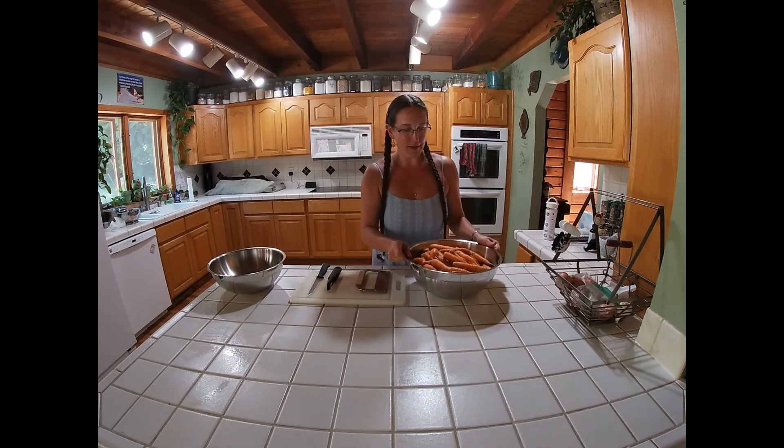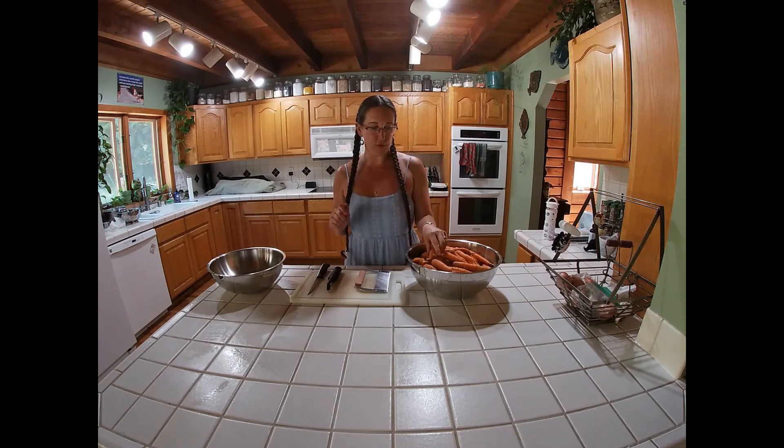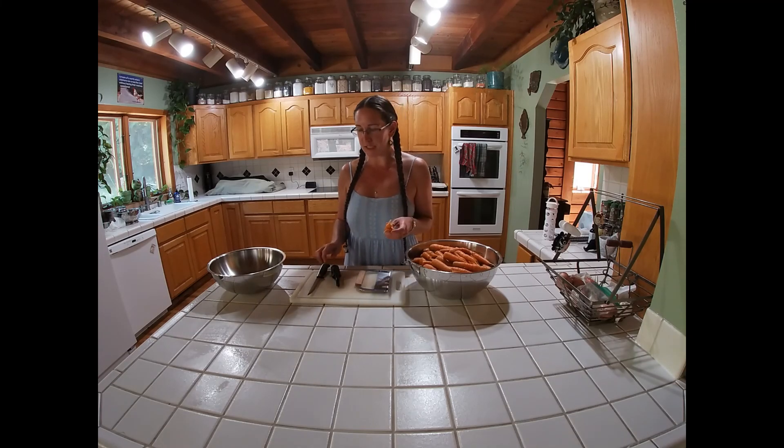The carrots are all clean now. Nice big bowl. The next thing on the list is to cut the tops and the bottoms off and peel them. I don't think you have to peel them, but it's my preference so I'm going to go ahead and do that.